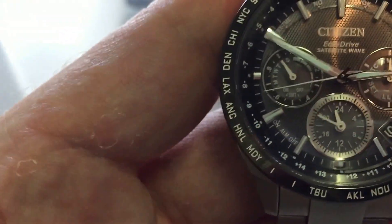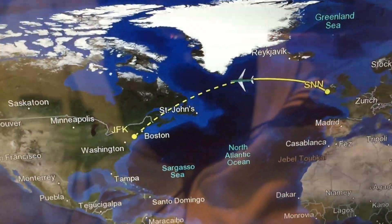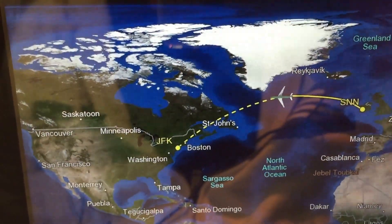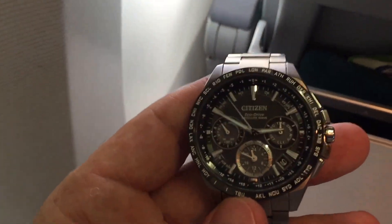Hello! I'm on a flight from Shannon Airport in Ireland to New York JFK. We are about halfway across the Atlantic, as you can see from the diagram here. And I'm going to do a little test just for fun.